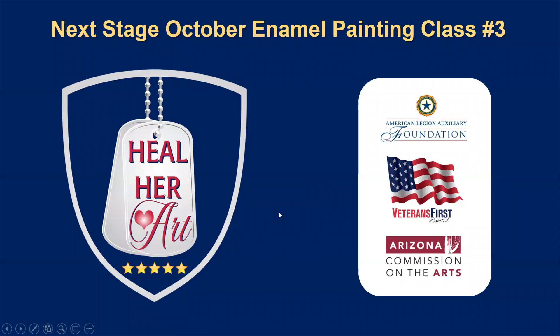The Next Stage Program is brought to you by Heal Her Art, a wellness program for women veterans. This class is brought to you by the American Legion Auxiliary Foundation, Veterans First Limited, and the Arizona Commission on the Arts.